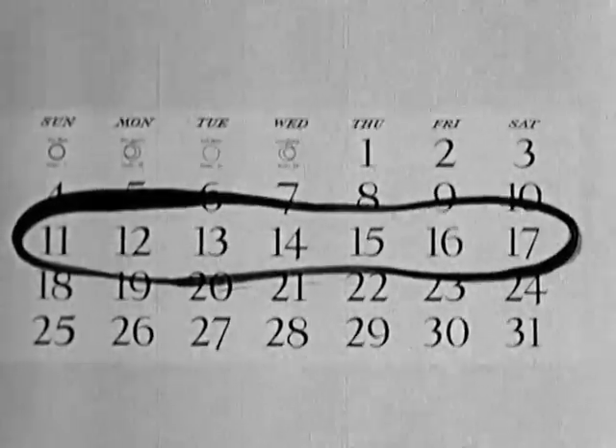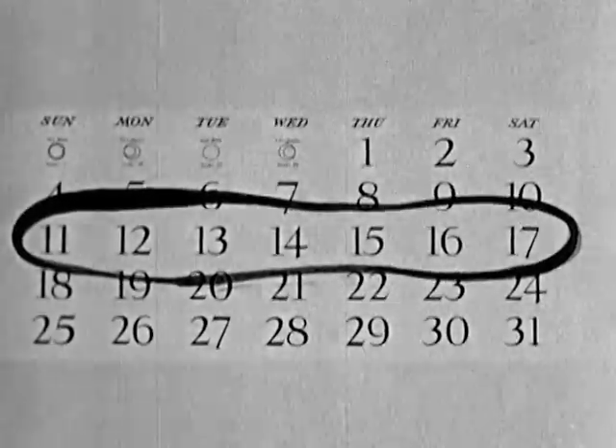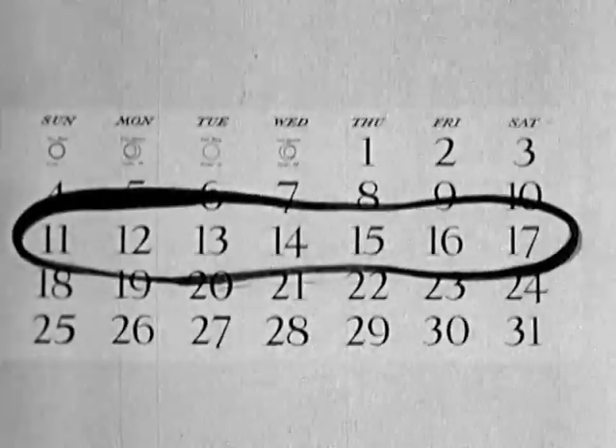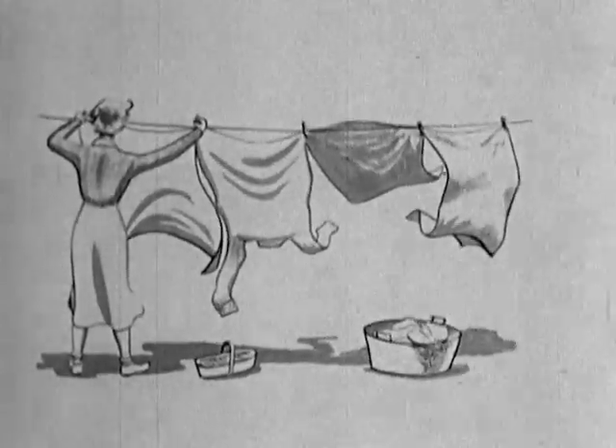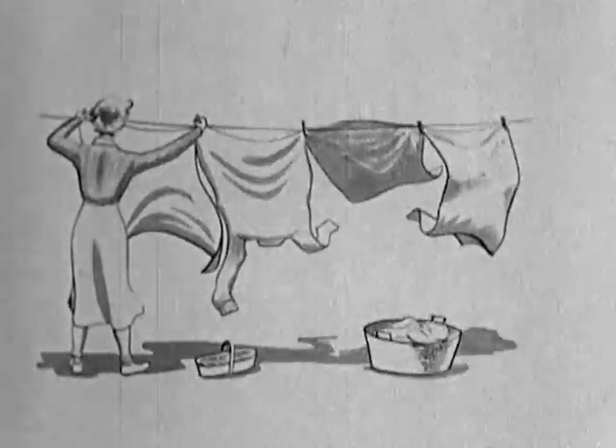Monday starts off the work week in more ways than one. Warring rain or a particularly tiring weekend, Monday means wash day to Ontario housewives. And what wash day would be complete without a little ironing in the evening?